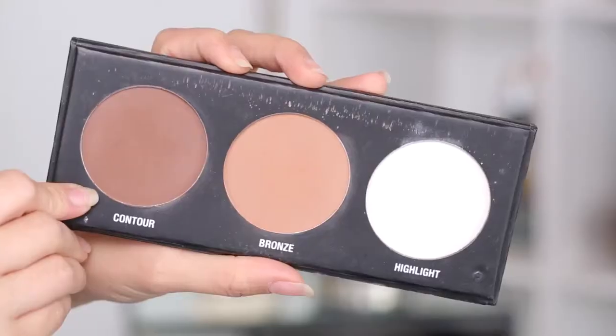Now I'm just going to contour a little bit. I'm using my City Color Contour Effects palette — the Contour Color — and my Zoeva face paintbrush.